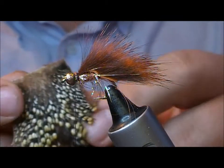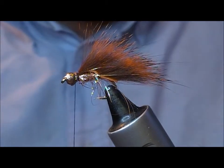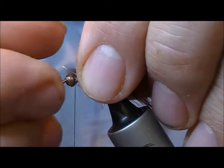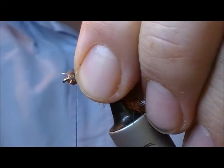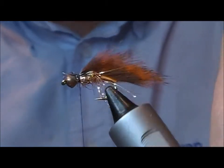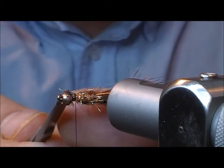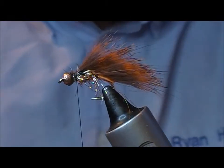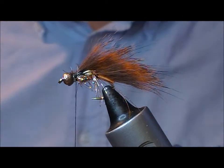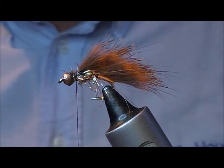Now I'm going to take this portion of a jungle cock cape where you've got the tiny little eyes — take off a couple of those and tie them in, one up on each side, just to act as little trigger points, eyes I suppose. Then trim off the spare.